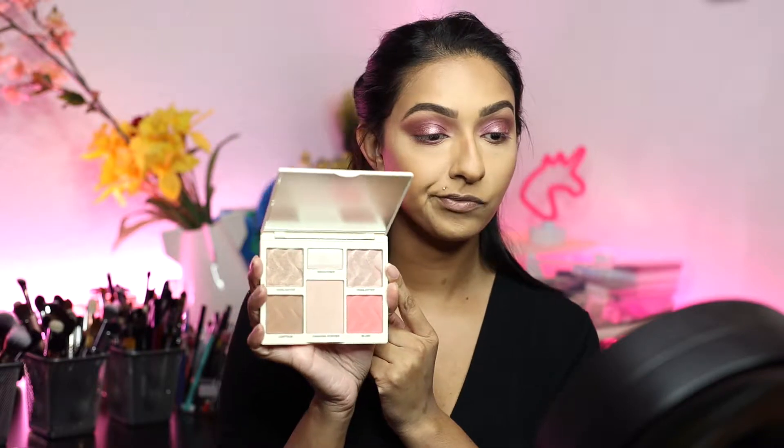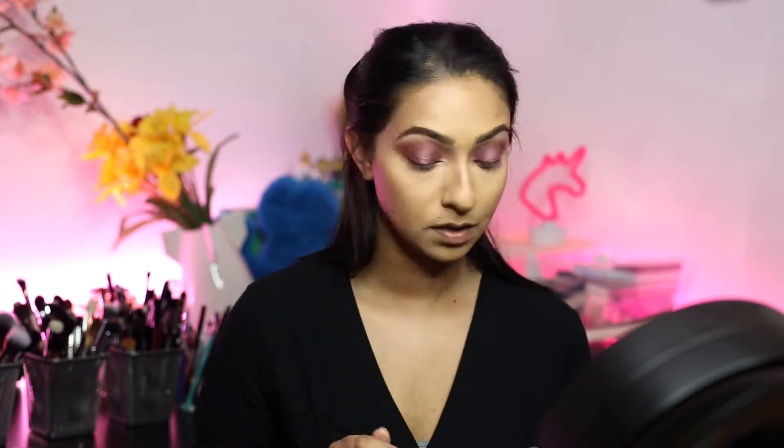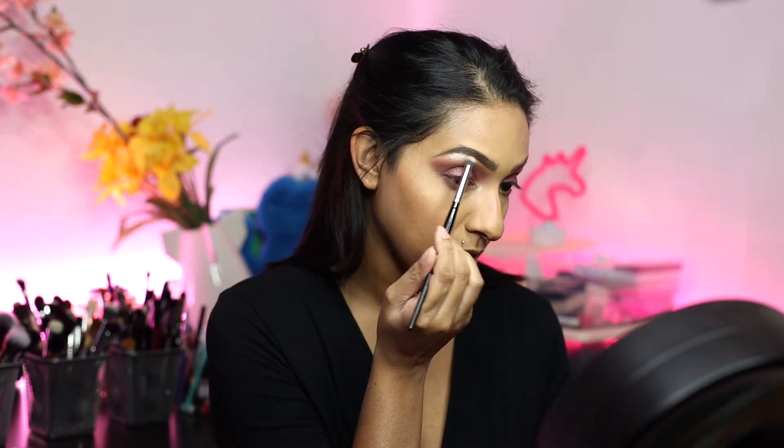Going in with this palette — this is a Cover FX Protector Face Palette in Light and Medium. I'm going to use this on my face, and I want to use this color right here and work it into my inner tear duct. I'm also going to apply it to my brow bone.